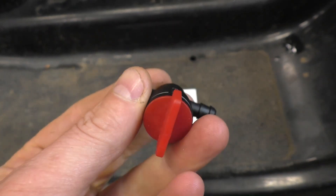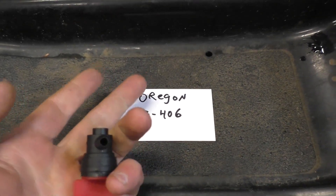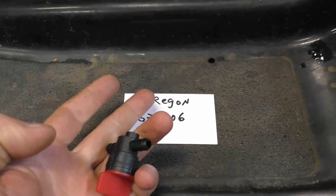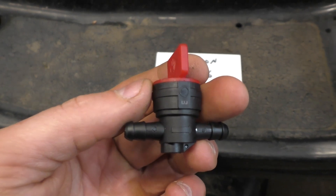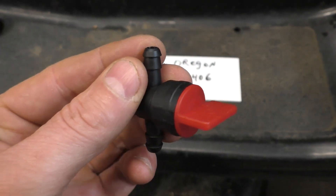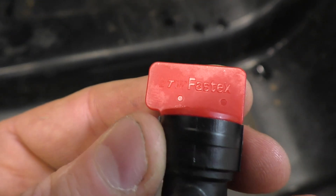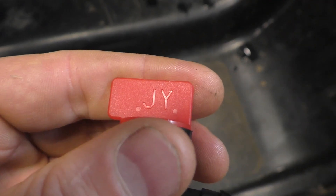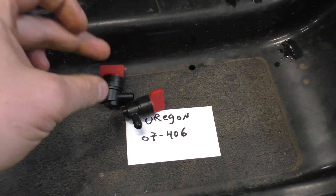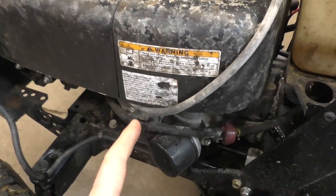Now that you know the benefits, let's get right into installing the fuel shutoff valve. The fuel valve I recommend is Oregon part number 07-406 — you can Google it or find it on Amazon, eBay, or from your local small engine shop. Make sure to buy a good fuel valve; there are a lot of knockoffs online that are cheap but will start leaking after a few weeks or months. The better valves will say 'Fast X' or 'JY' on them — these are better than the cheap ones and will not leak.